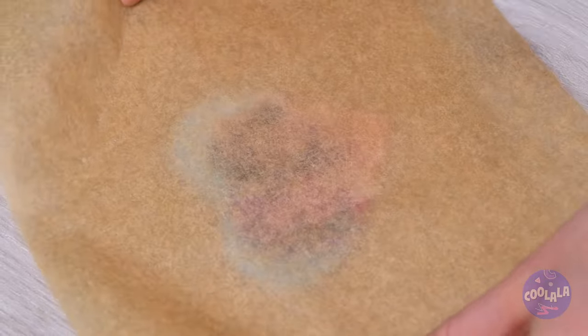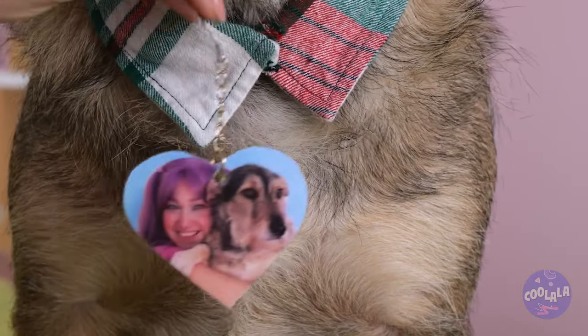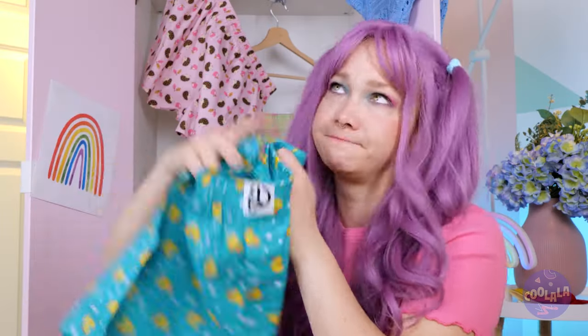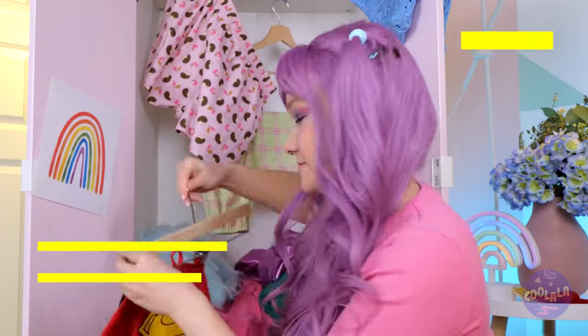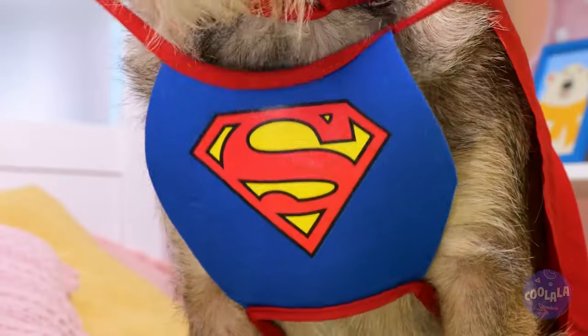Just cover it with wax paper and flatten it with a rolling pin. Don't you look dapper, doggy. What other looks would you like to try out? You heard the answer button — a dragon costume? Look, spikes. How about a superhero? We'll just call him Crypto. Is it a bird? A plane? It's Superdog! It's like he really can fly.